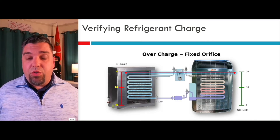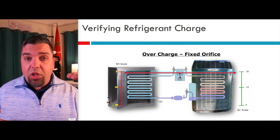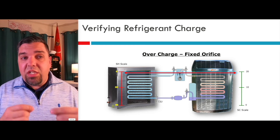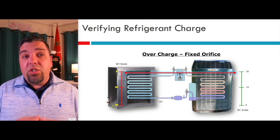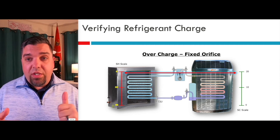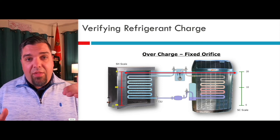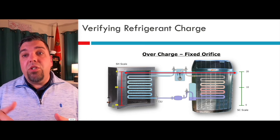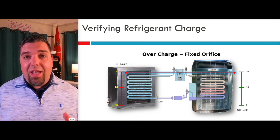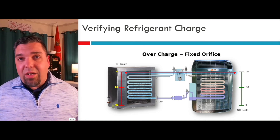Overcharged with a fixed orifice: you have really high subcooling and really low superheat. We're going to flood that evaporator, it's not going to boil all the refrigerant off, and we're getting dangerously close to zero degrees of superheat — it's going to start slugging the compressor. The only way to get the superheat to go up is to remove refrigerant. Remember the tolerance: if the goal is 20 degrees of superheat, take refrigerant out until it gets to 15, then it's going to start creeping up to 20. As that happens, your subcooling should also come down. Low superheat and high subcooling — notice it's opposite. Anytime it's opposite, you have a charge issue. Low superheat and high subcooling means it's overcharged.